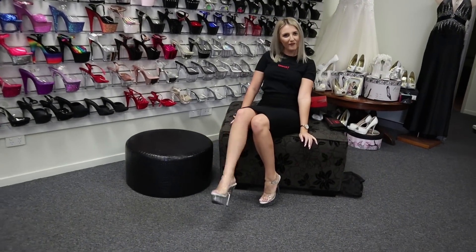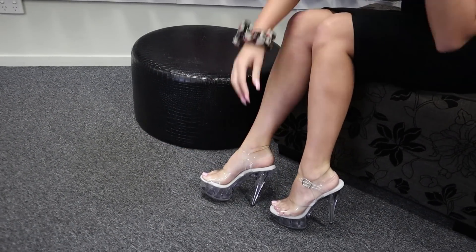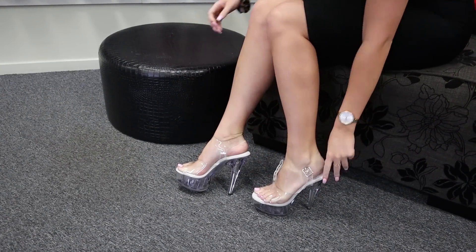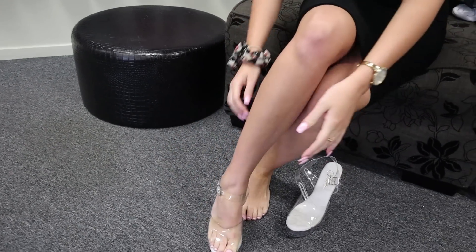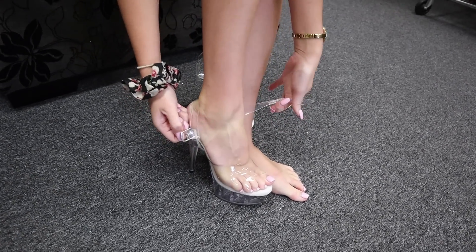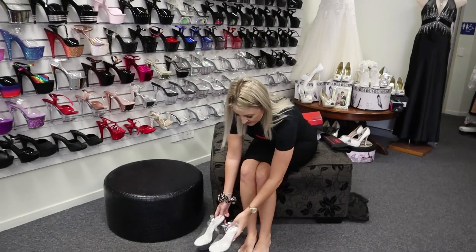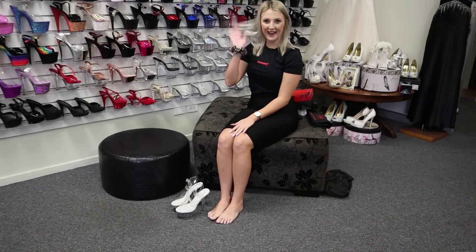Comfy comfy, there we go guys. See how beautiful the lights. Nice and easy to undo there — pop straight off just like that. Hope you guys enjoyed. I'll see you next time. Bye!